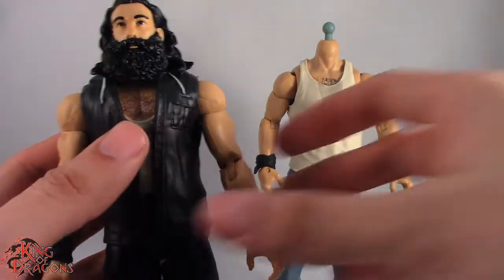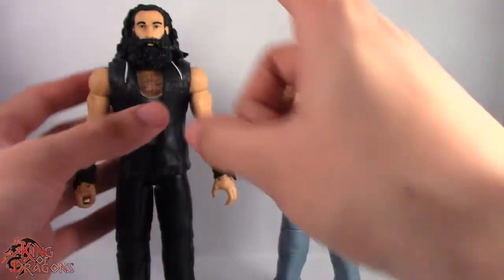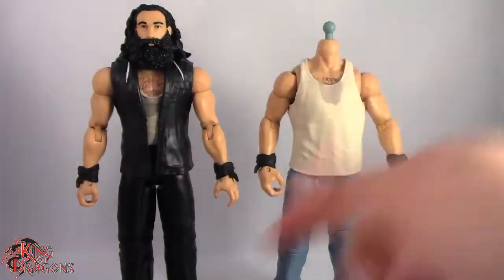I can only imagine what this one's going to be, seeing as how it has the much longer hair and the bushier beard. This is going to be one beautiful challenge. So let's take a little break, get this guy's head heated up, and then we'll continue the swap.